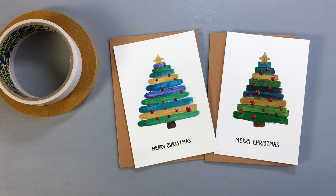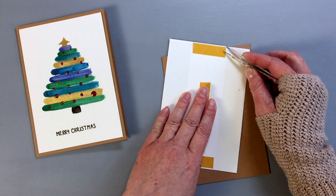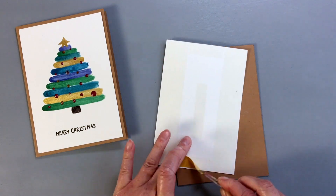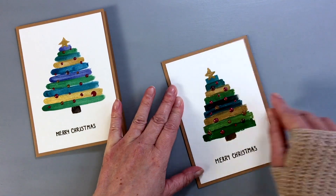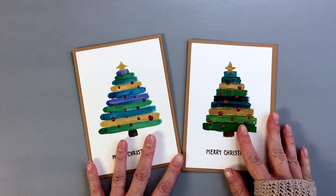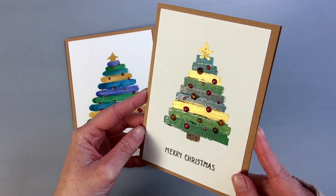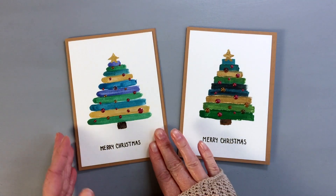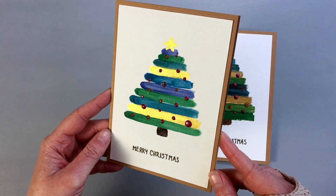The last step is to adhere the panels on top of a card base. I'm using a double-sided adhesive and I attached it on the back of the panels. For the card base, I used a craft cardstock. If you do not have separate card bases, you can fold the watercolor cardstock in half, but be careful as it's a thick cardstock and it can crack. So the cards are finished! I'm really happy that I added the red dots — they just give something extra to the tree. And I absolutely love the gold paint; you can see in the light it really shines.